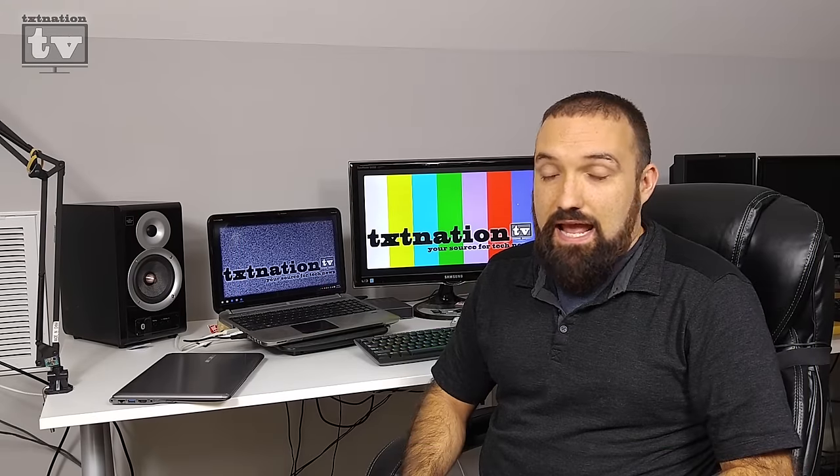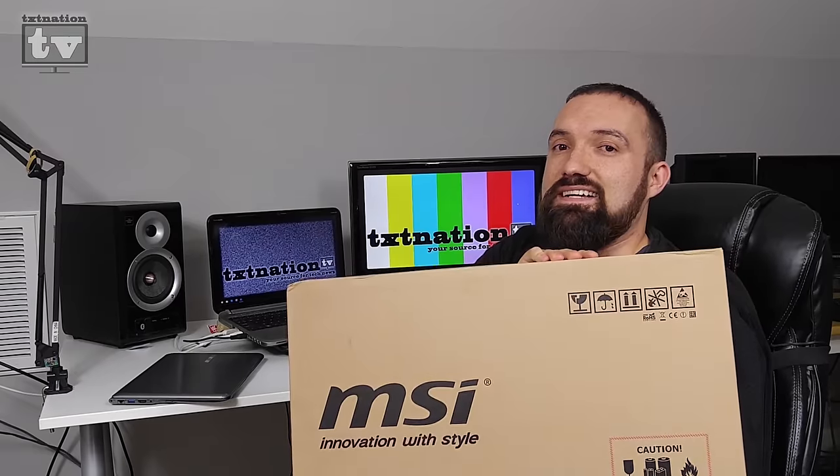You're watching Tech Nation TV, and in this episode we'll be unboxing my brand new MSI gaming laptop.